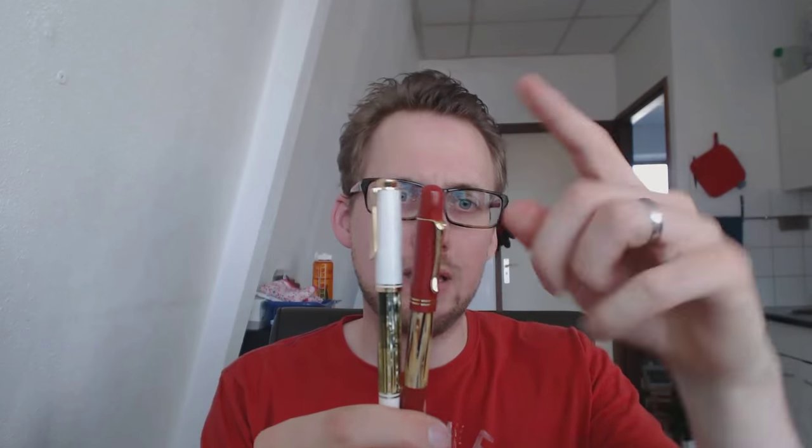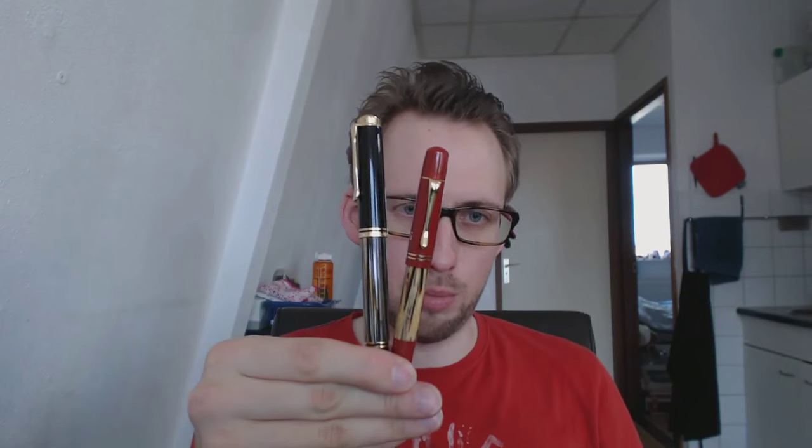Now the pen is rather small. This is a vintage 400NN, this is a modern Pelican 400, and this is the M101N — so it's a smaller pen. This is an M800 which a lot of people really like, and this pen is quite a bit smaller.